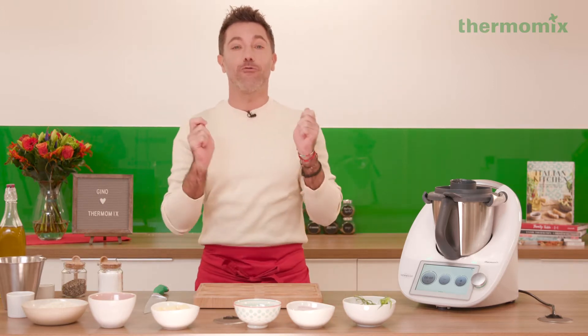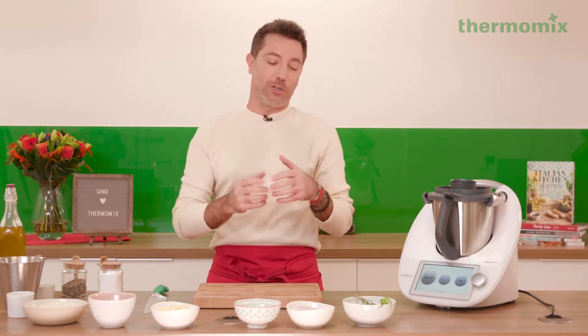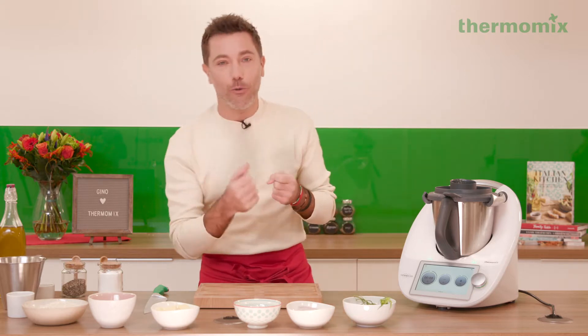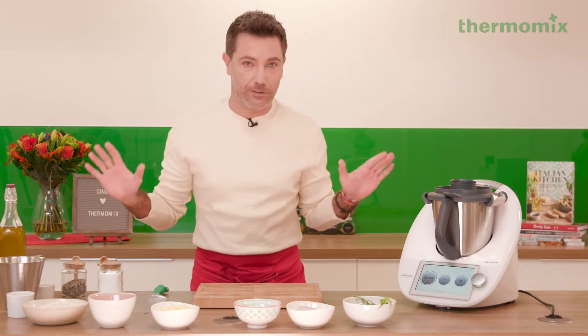I'm gonna show you how to prepare a risotto with lobster, which has got beautiful shallots, onion, butter, extra virgin olive oil, tomato, a touch of brandy. It's buonissimo.